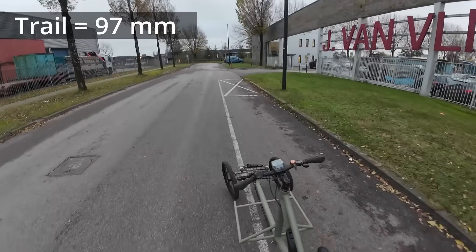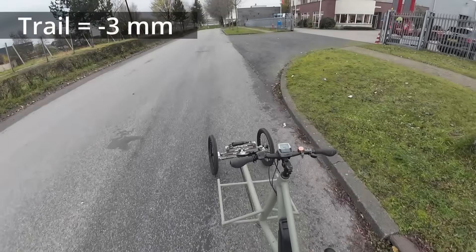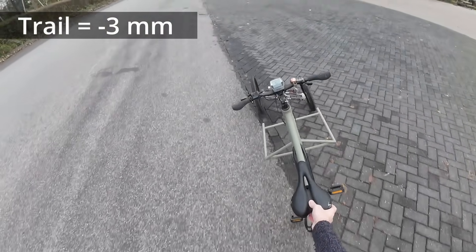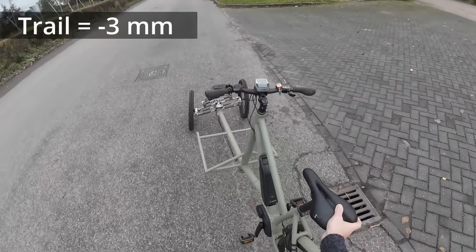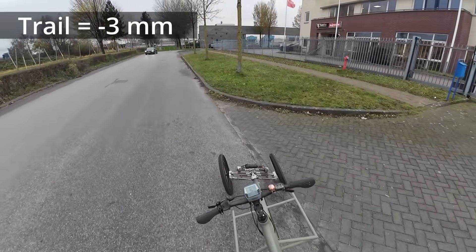This is what allows you on a bike or in a tilting trike to ride with no hands. Now I change the trail to minus three millimeters to see how it behaves. I'm tilting the trike left and it keeps going right — but I'm tilting it right. There's no way you can do this while riding. It just doesn't work.